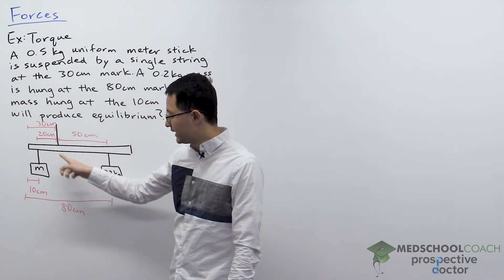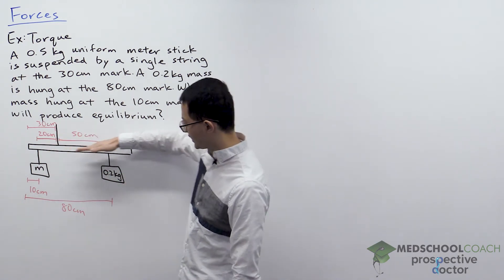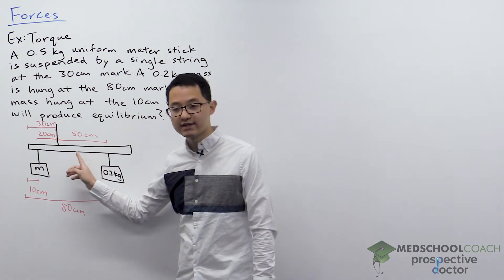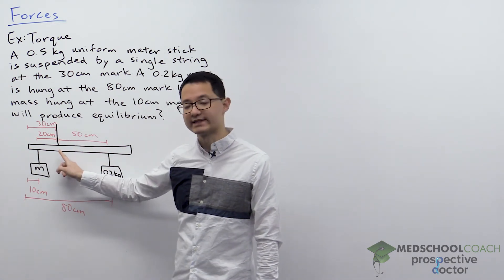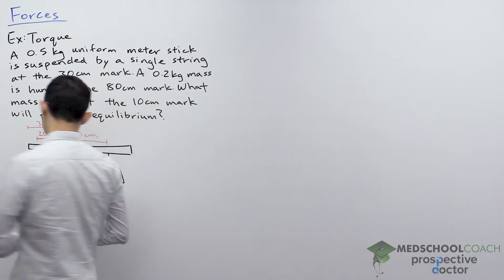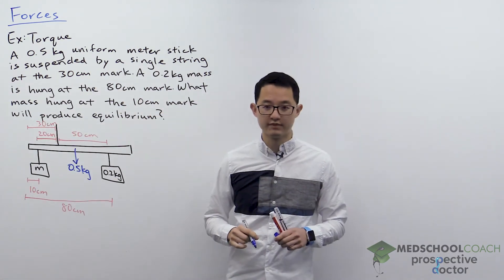To produce equilibrium, we want the meter stick — connected by the string to the ceiling — to be balanced on both sides. The 0.2 kilogram mass on the right wants to rotate the stick clockwise, so the unknown mass on the left must counteract that. We also have to consider the mass of the uniform meter stick, which acts at its center of mass — the 50 centimeter mark — and since that center is to the right of the pivot, it also produces clockwise torque.